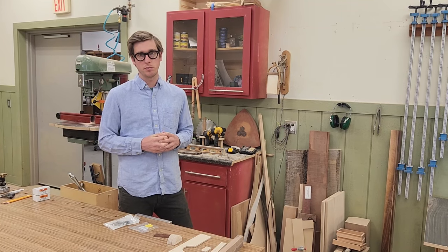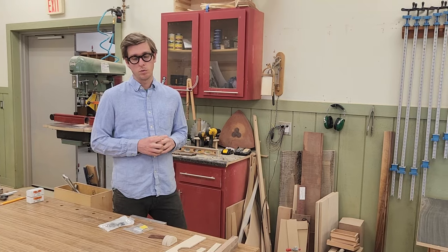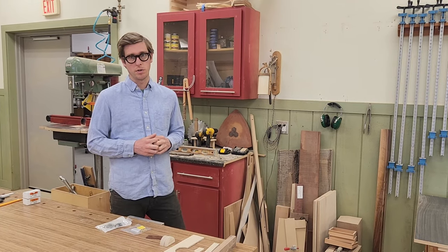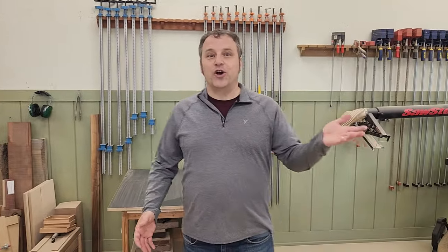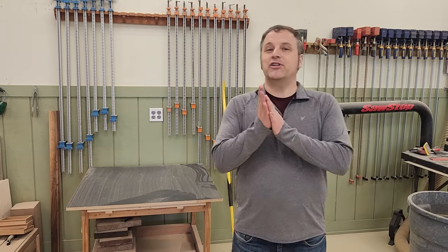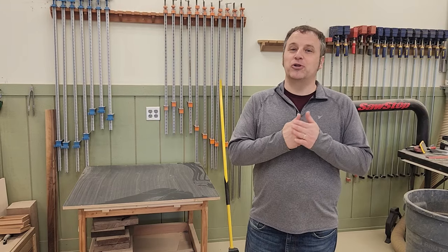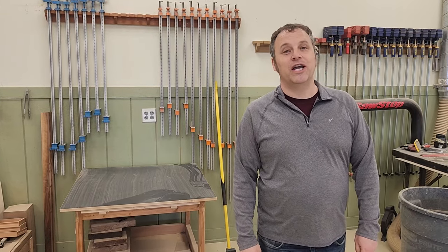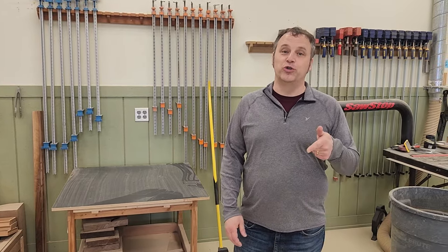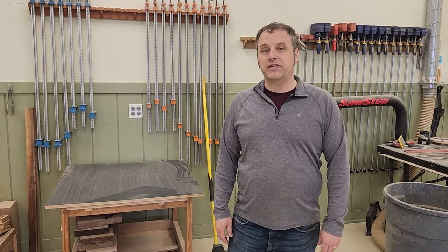I've got a couple other projects I'm going to be doing for Woodsmith 274, but we'll talk more about those next week when we're a little further along. If you have any questions, comments, or smart remarks, put those in the comment section below. Also, even though it's still early March, if you're going to be anywhere near the Des Moines, Iowa area, we invite you to come by for your own tour and shop update — just send us an email to let us know when to expect you.